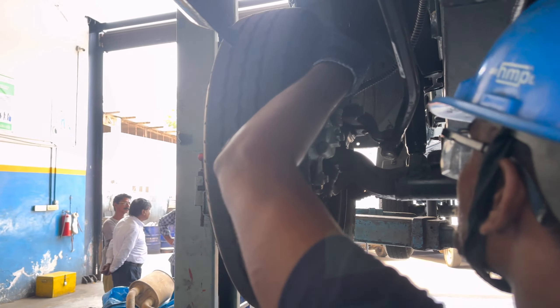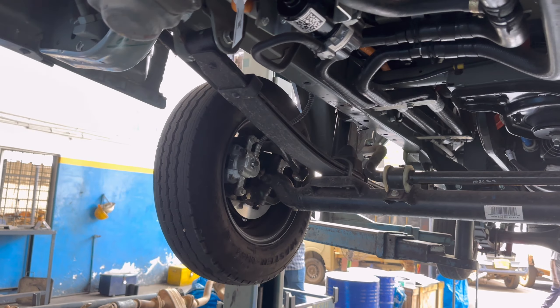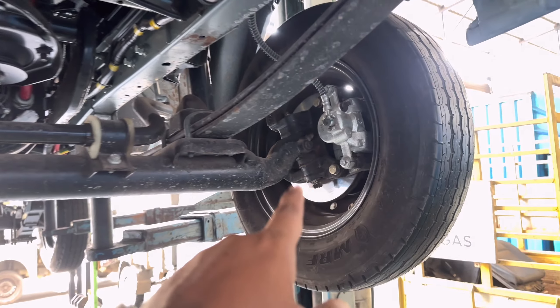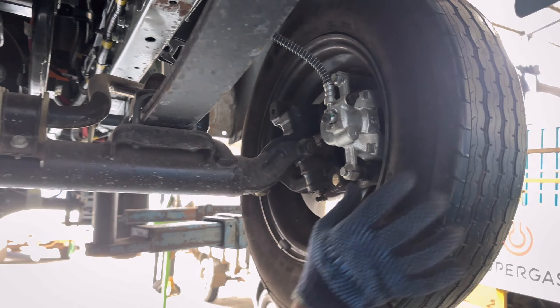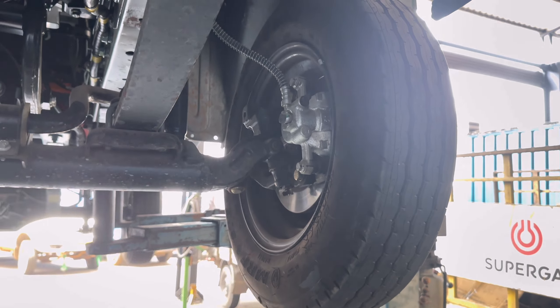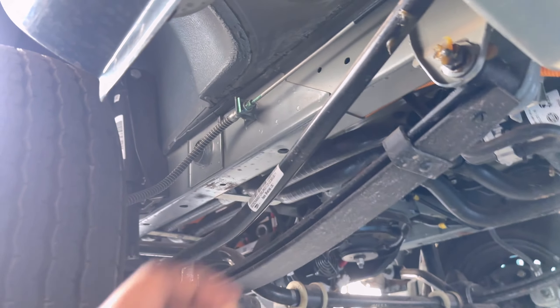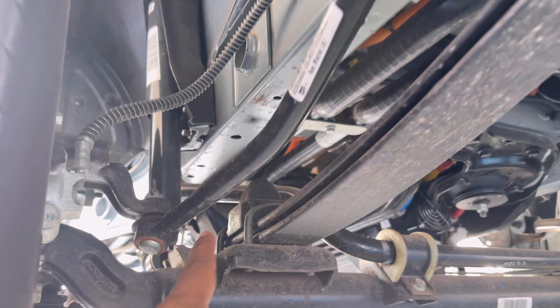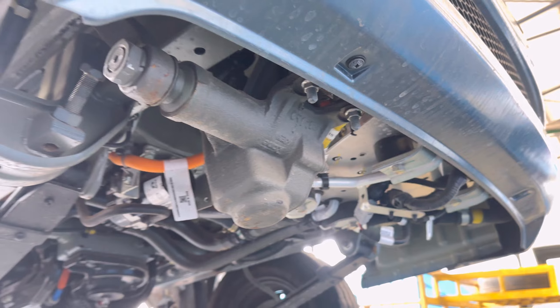The electrical components are checked — sockets, jacks, and pin-to-pin connections. The brakes and brake calipers are inspected and changed as needed. Wheel alignment is checked. Senior technicians check the steering connection, stabilizer link rod, and the manual hydraulic steering oil system.